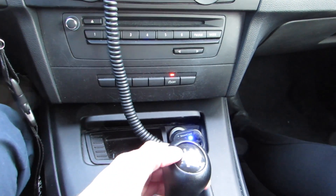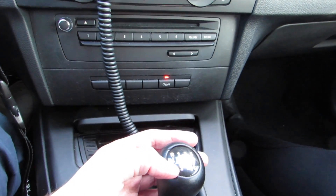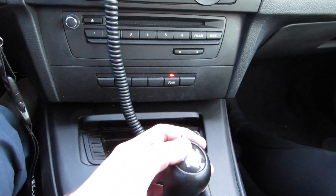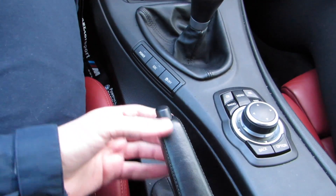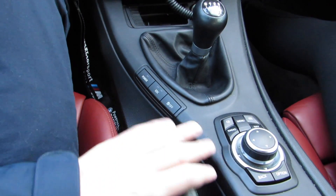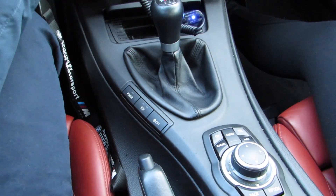First gear you'll be using when you're going from zero to five, and then you want to shift to second of course. And reverse is basically reverse. There's no P, so when you're trying to park your car, you're actually going to use this as your e-brake — just go like that, and your car is parked. But make sure you always put it in first gear when you park the car.